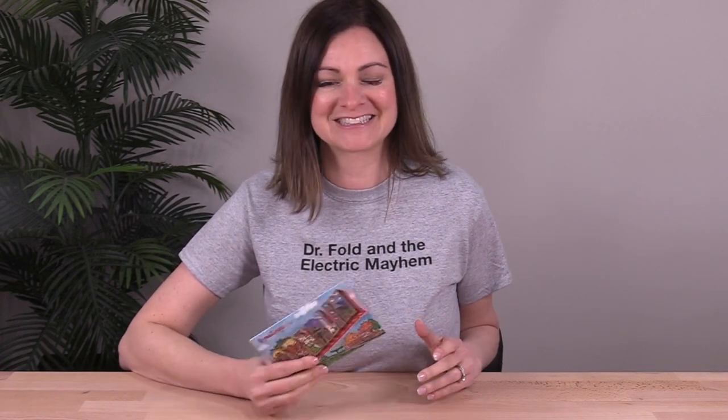It takes a classic and machinable fold and turns it into a vintage style souvenir that inspires a sense of nostalgia and drives donor response. So let's take a closer look.